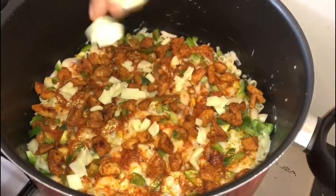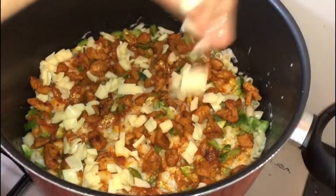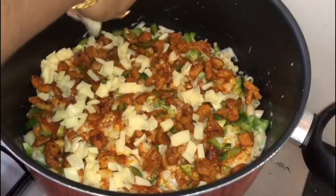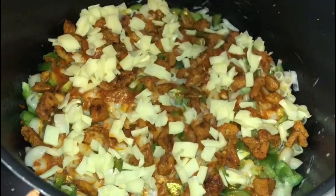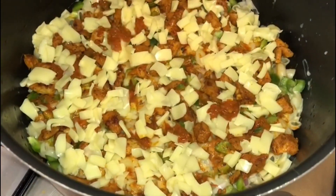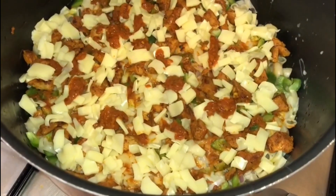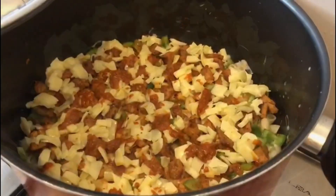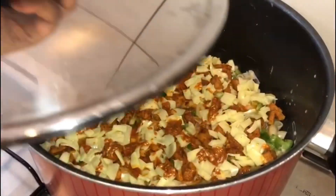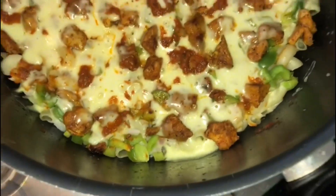Spread it with mozzarella cheese and a little pizza sauce on top. Bake it for 10 to 15 minutes on low flame.